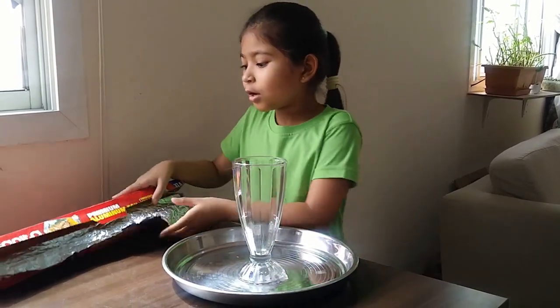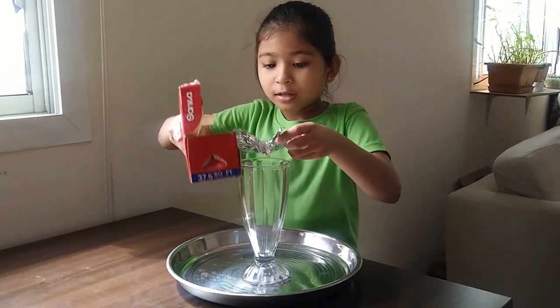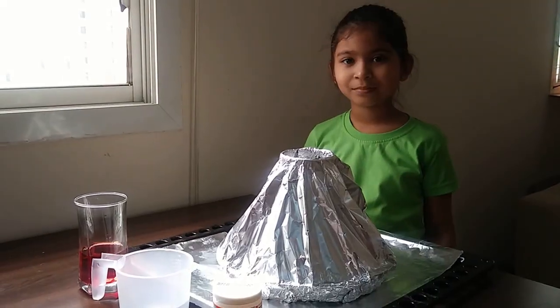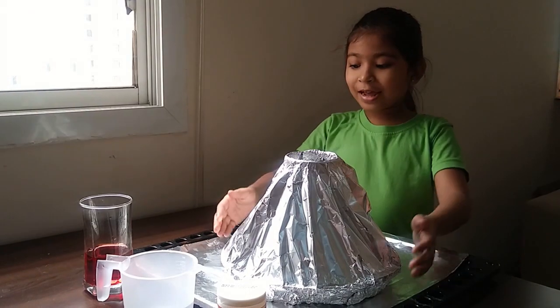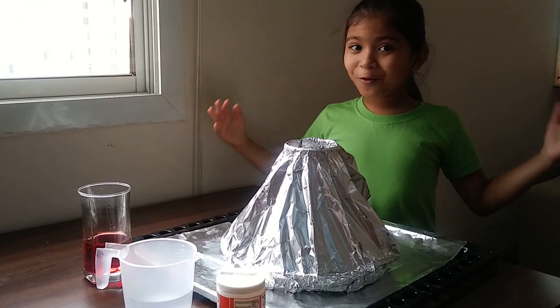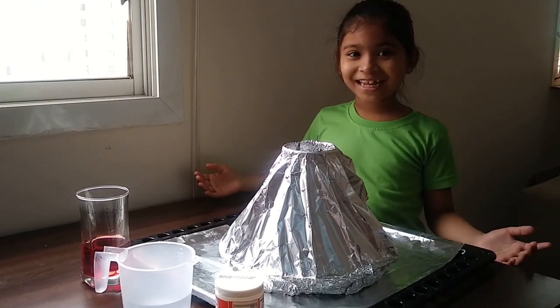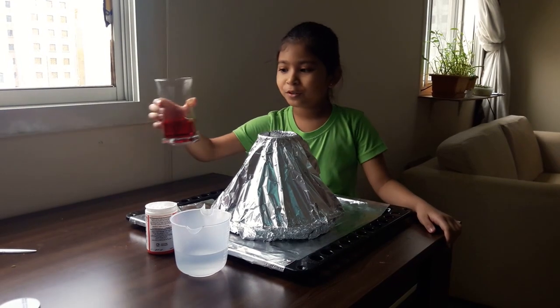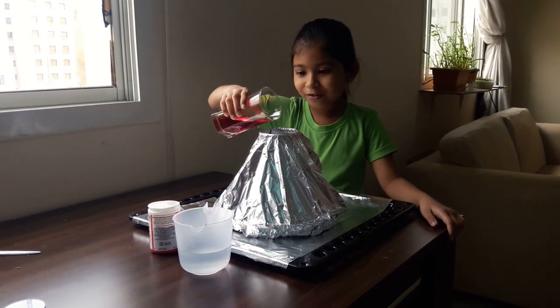Now I will cover this cup with the foil. After I covered it, I made a hole like this. Now my volcano is ready. Now I'm going to put some red food coloring.